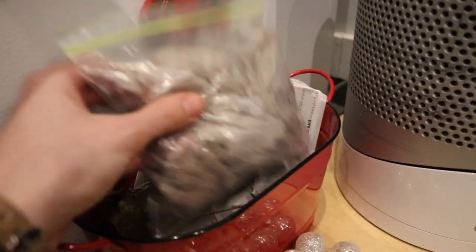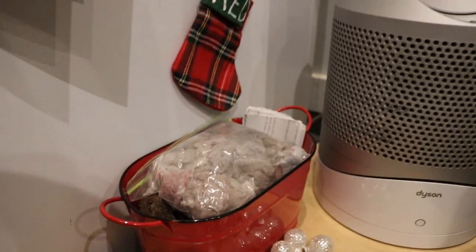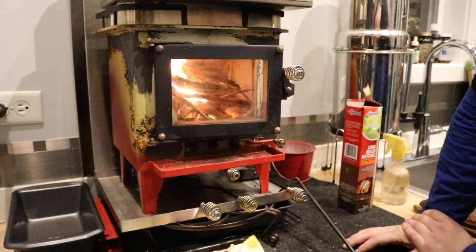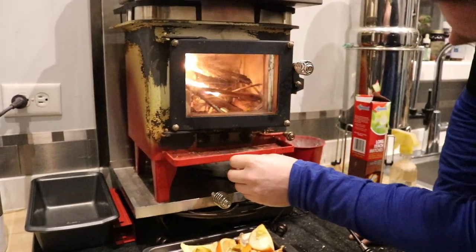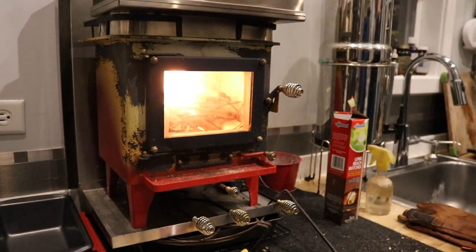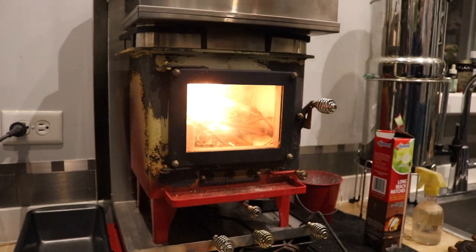We don't like to have anything waxy in the wood stove when it has that double combustion — they say that's not good. So the fire starters we use for campfires, like the egg cartons with the lint that I put wax on, we don't use them in the wood stove because you're not supposed to have candle wax or anything like that in here because it messes with the second burn.